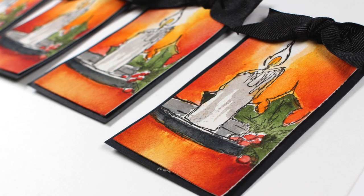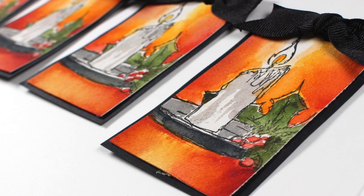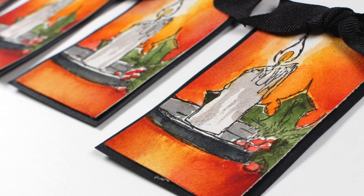Hi, I'm Sandy Alnock, artist and paper crafter here on YouTube with my 24 Tags of Christmas for 2019.